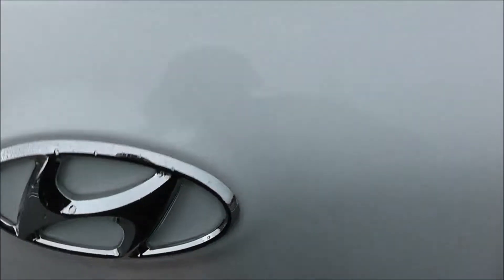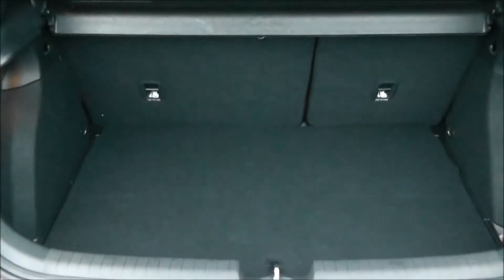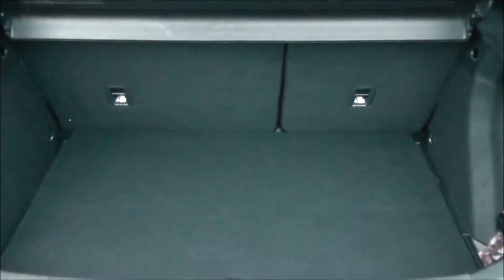We're going to go inside now, starting with the boot. We've got a decent sized boot space there with a 60-40 rear seat splitter, which you can pop down to accommodate some extra luggage. There's a courtesy interior light to the left hand side and a false floorboard underneath for additional storage.